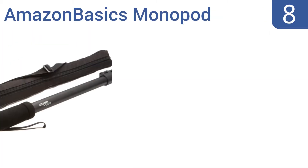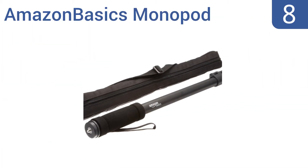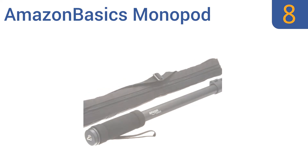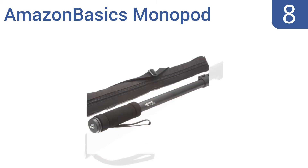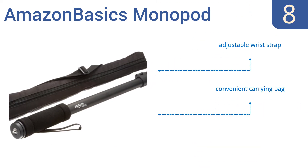Starting off our list at number 8, the Amazon Basics monopod supports scopes, video cameras, and still cameras weighing up to 6.6 pounds. It features 4 adjustable leg sections that allow it to reach a 67-inch length, and it has a soft cushion grip. It includes an adjustable wrist strap and a convenient carrying bag, and a very low price tag comes with it too.